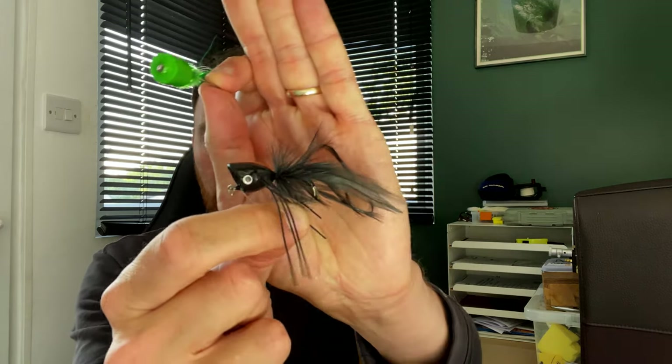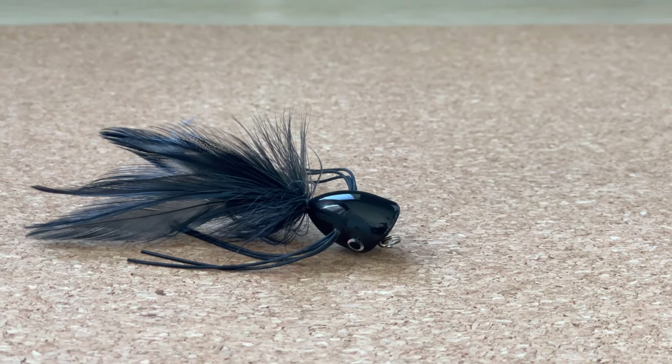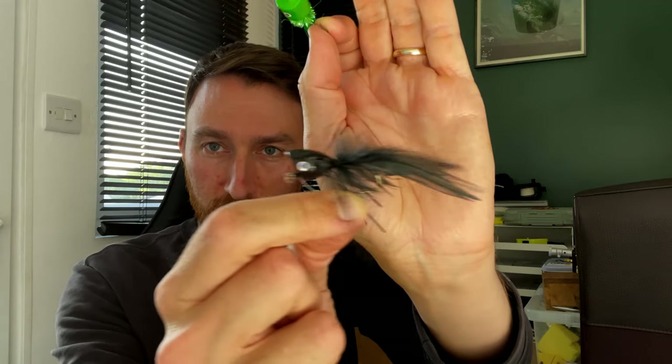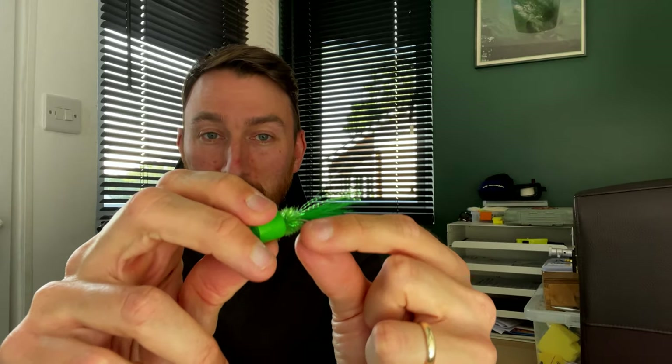Alternatives to the gurgler are poppers - basically the same thing. This one's got a little balsa wood head on it with a concave front, so that when it goes along it makes little pops in the surface. This other one is a bit more basic, just a chunk of balsa or hard foam, flat on the front. Again, as it gets pulled through the film it's going to make a splash.